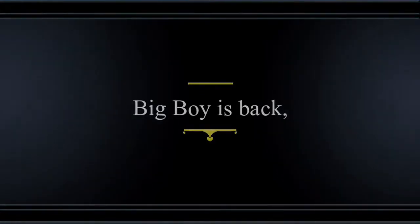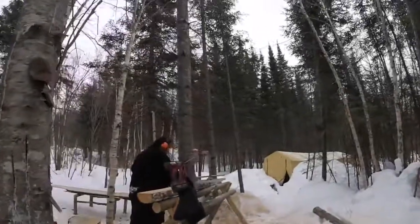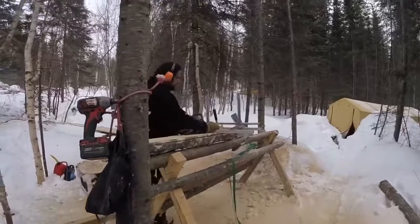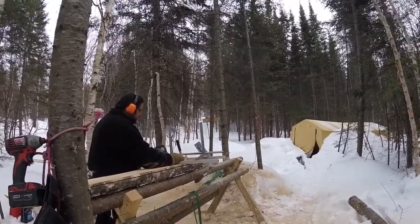Big Boy is the Makita Chainsaw. It has 61cc with a 20 inch bar. It works really well for milling. We try not to use it for firewood because that is a waste of its power.